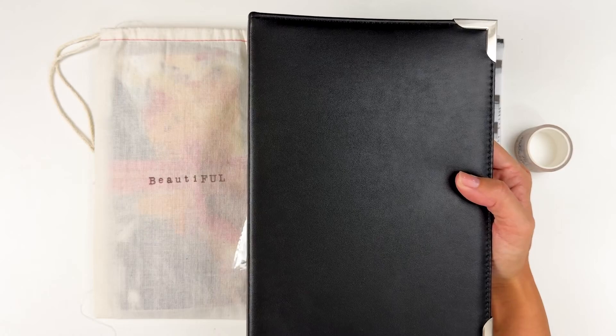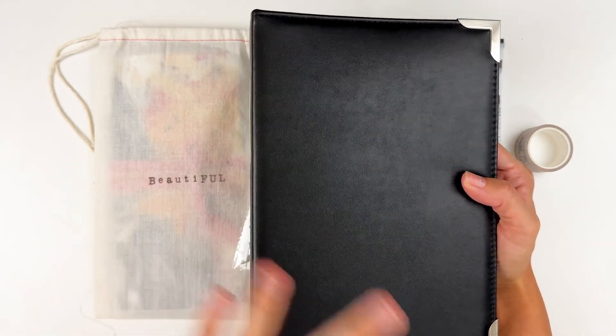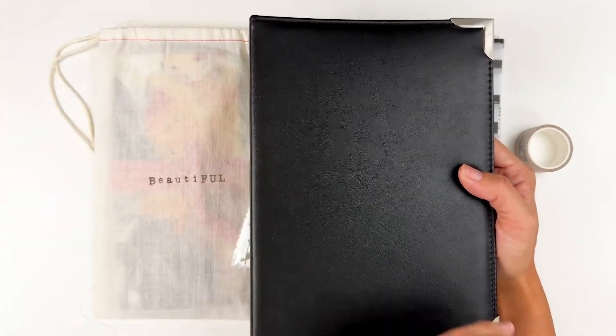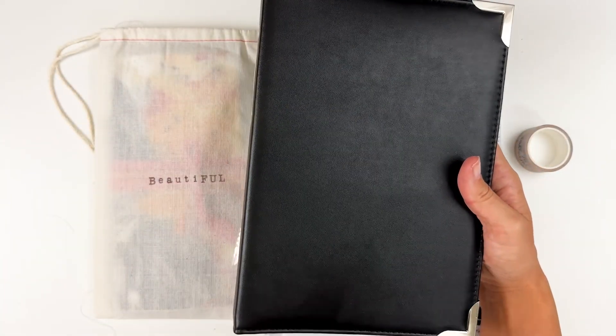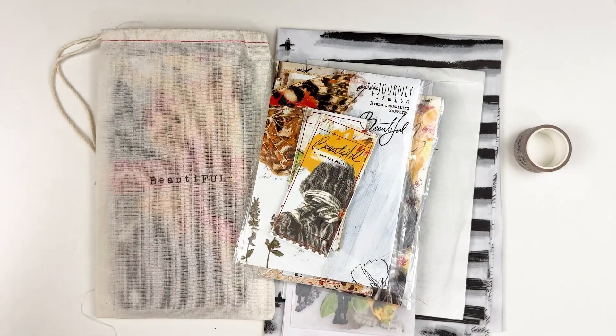I do have a discount code with Freckled Fawn. They're a scrapbooking company, not a Bible journaling company. I try to be really good about keeping those separated. This is just a really good resource for organizing your devotionals if you wanted to work through them that way. So this is the second devotional in the series.